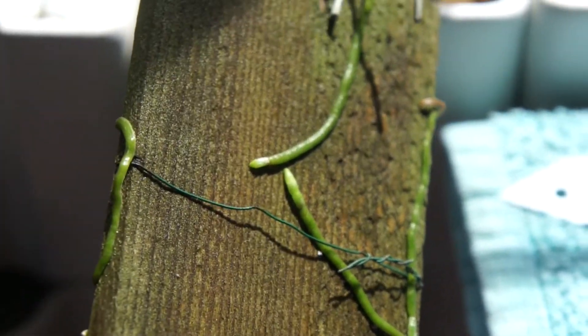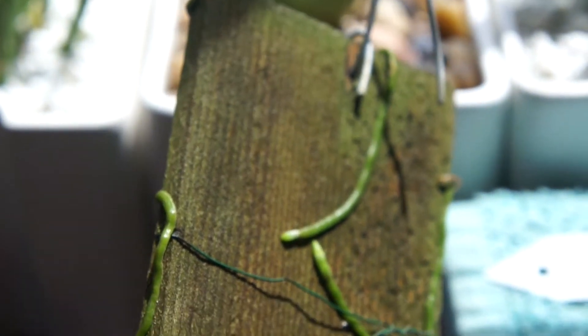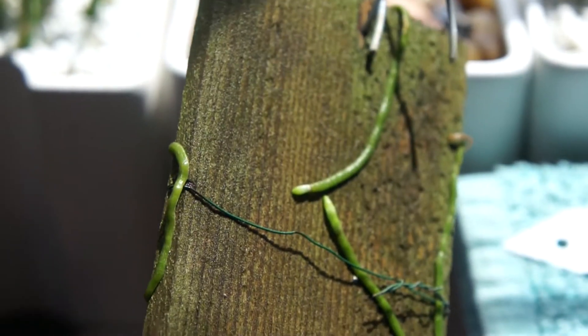Just look at the back — the roots are growing and clinging to it. It's really cool.